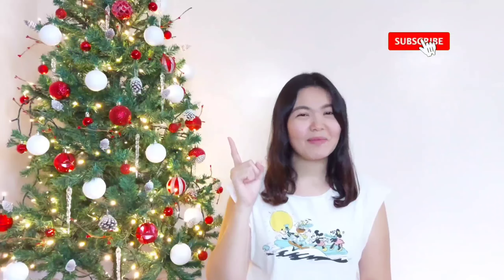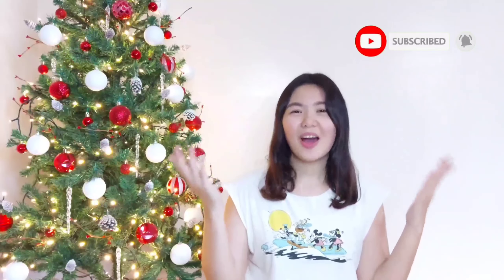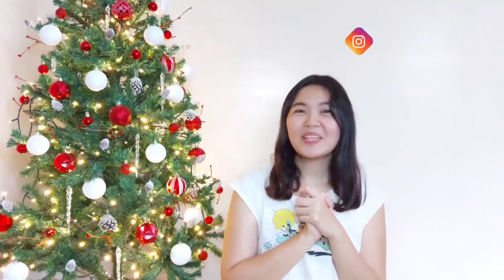Hi! Welcome to my channel. Stuffy M here back at it again with another product review. It's nine days till Christmas time and I'm so excited. Please keep on watching — this review might give you a hint on what to give for Christmas. If you're new to my channel, please click the subscribe button and hit the notification bell to get updated on my new videos. And please follow me on my Instagram, Stuffy Madigan.